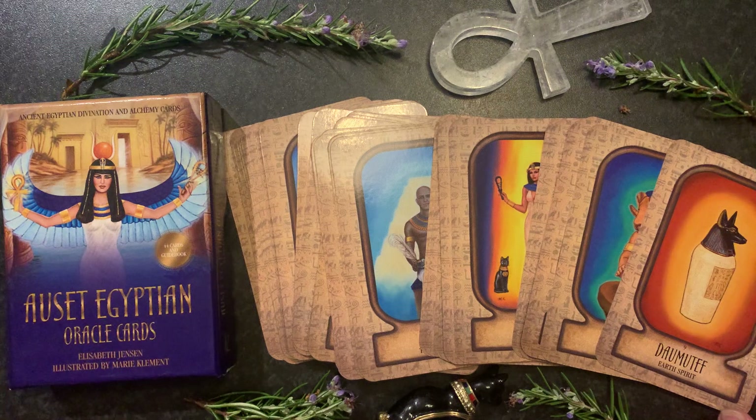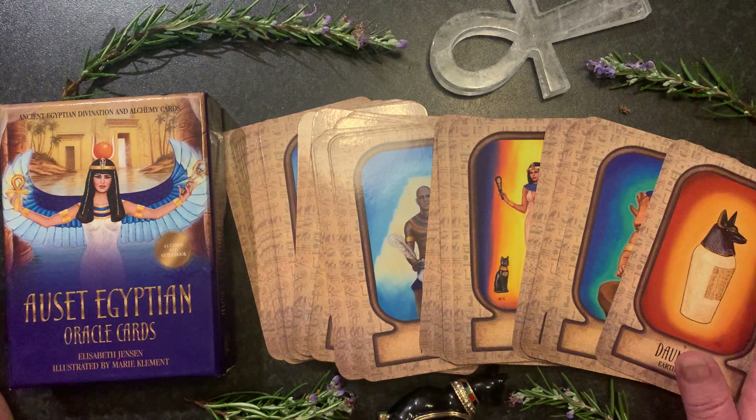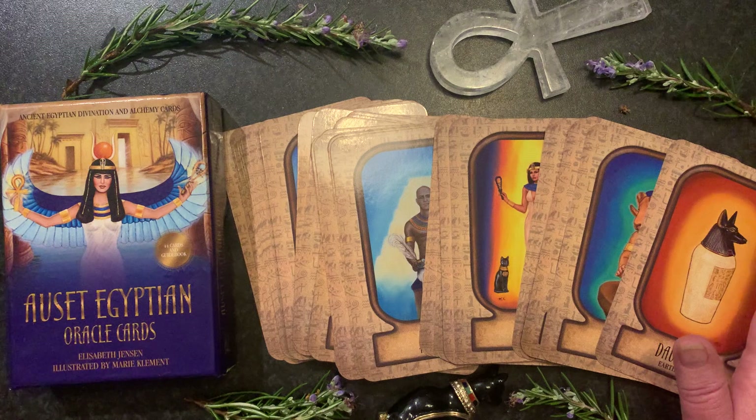Elizabeth is the same author that did the Lakshmi deck, which I have already reviewed previously. This deck actually came out a couple of years prior to the Lakshmi deck, so do check out the Lakshmi deck if you haven't already, as that is also a really lovely deck to explore.